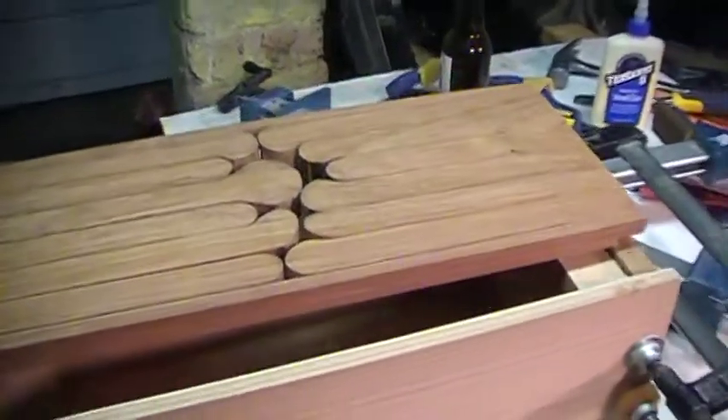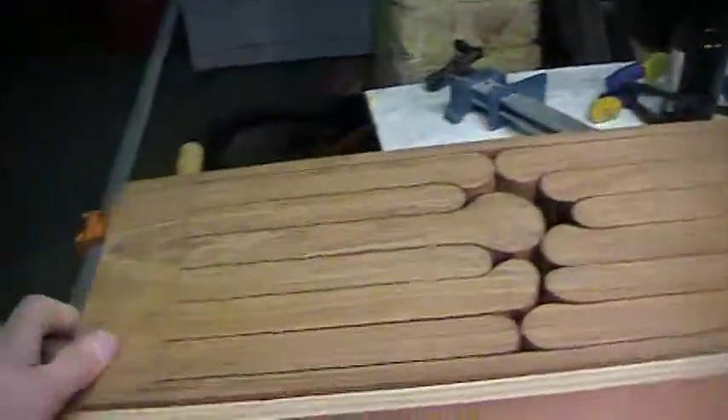This is flush. This will be glued in and then you can put the top on, like so. A little bit more fitting to do.